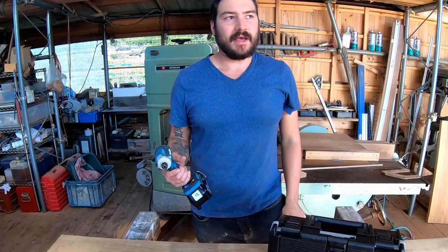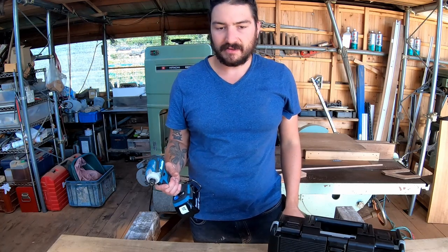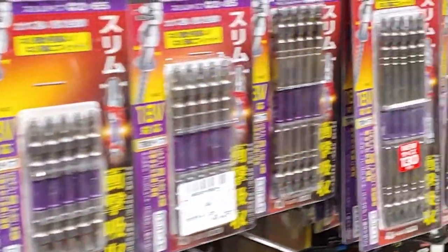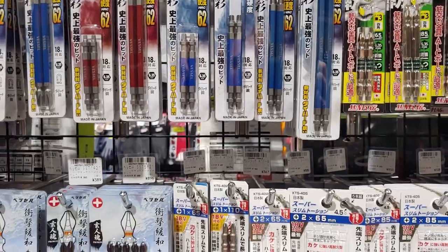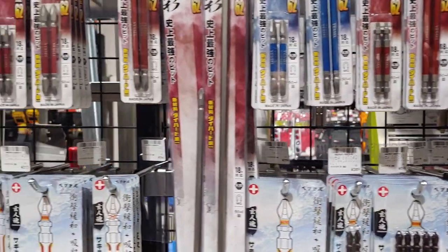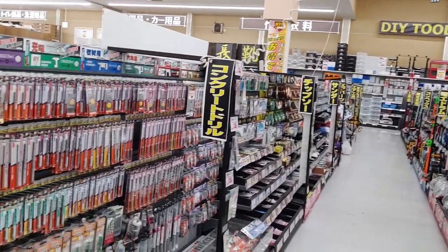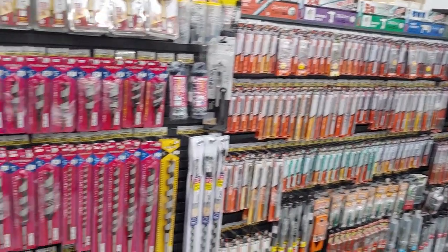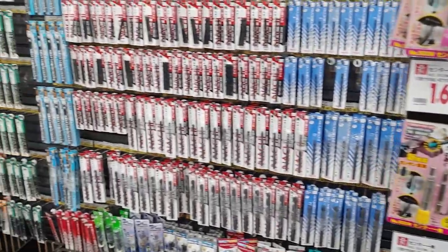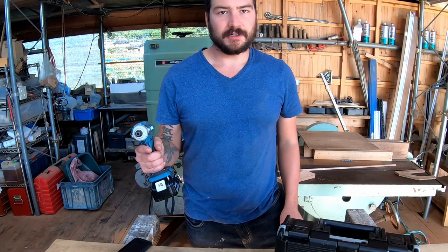Impact drivers here in Japan are much more of an obsession than they seem to be in America. A lot of the hardware stores just have aisles and aisles of accessories and bits — anything you can use to customize the impact driver. Even the home centers, which are sort of like somewhere between a Walmart and a Home Depot, also have impact driver bits and all sorts of different accessories.